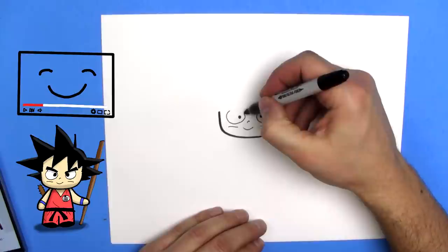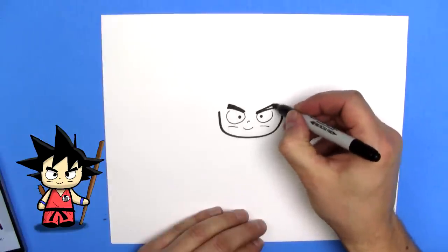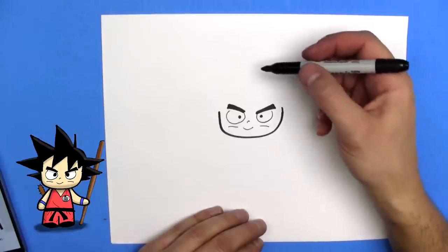So now we'll draw some eyebrows. Big thick eyebrows. There we go. It looks kind of like a cat right now, but it'll work out.